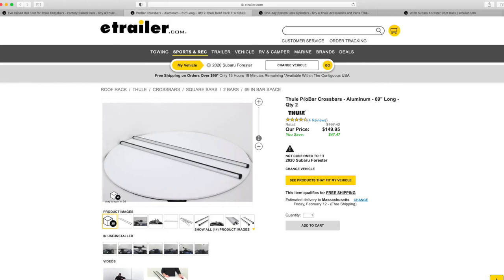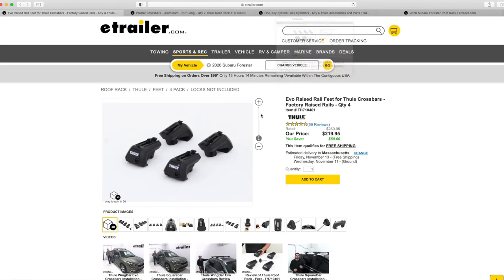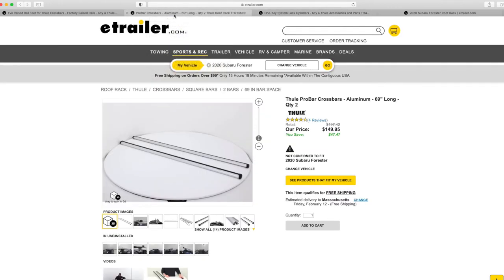I ended up finding the Thule Pro Bar cross bar — it's aluminum, 69 inches long. To use these, you need Evo raised feet. These mount to your factory roof rails. The price of the feet is $219 and the price of the bar is $149, and it would be pretty easy to steal if you didn't have locks, so I bought the additional locks.